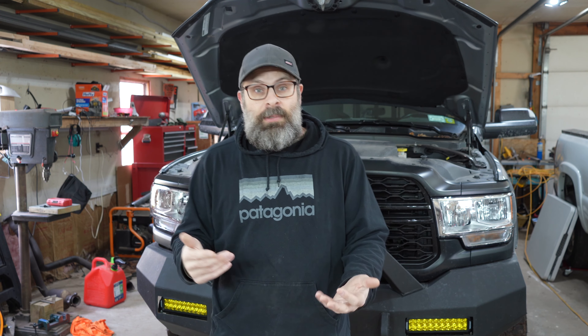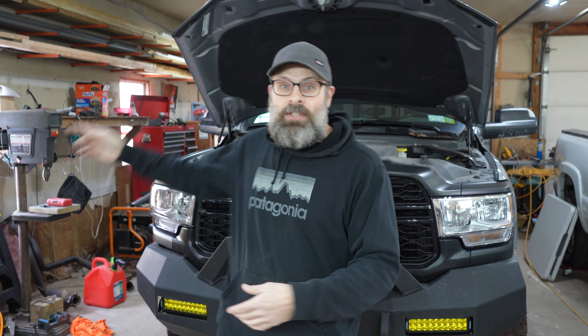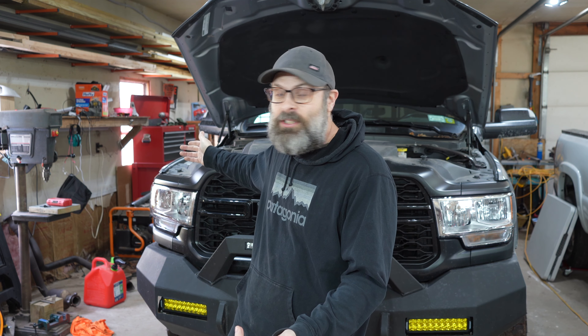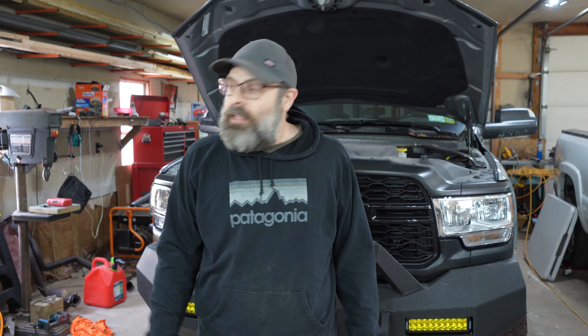This truck — if you don't know — it's the exact same truck as the Cummins version. This is the Hemi, this is the 6.4. In the Cummins you've got two batteries, right? The second battery is there. You'd think that when they put the Hemi in — it's tiny compared to the Cummins — they'd have this open spot where somebody could put a second battery. Well, they put a whole bunch of garbage in that spot, so I don't know really what to do here.